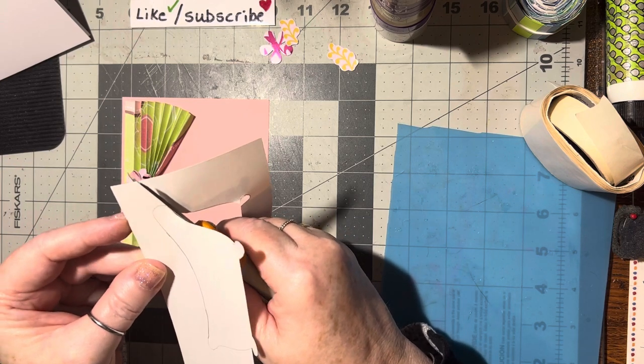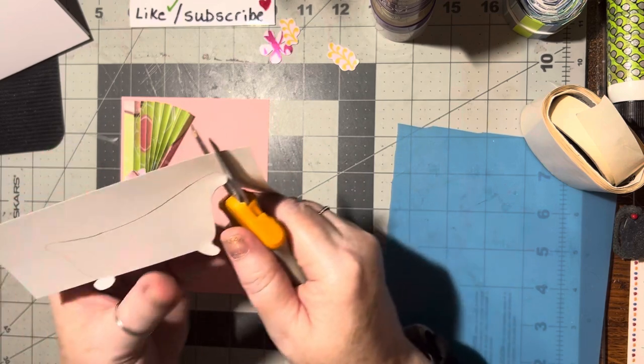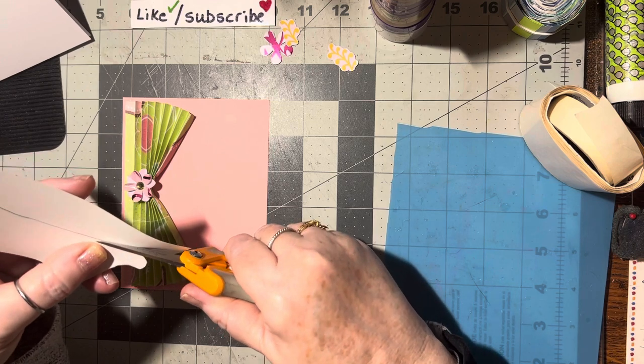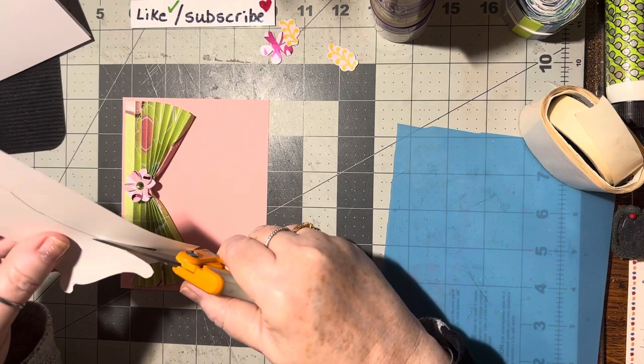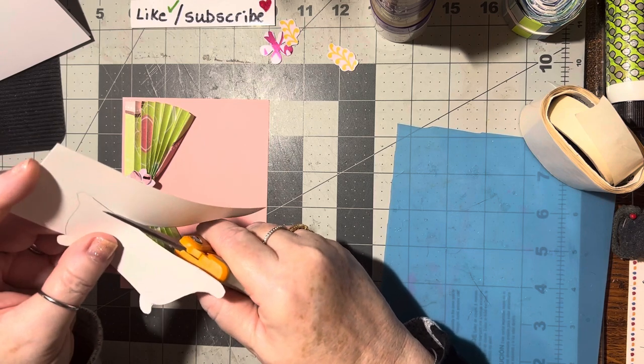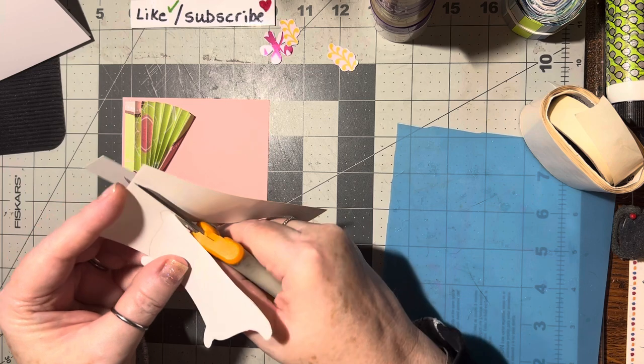I was thinking — how many times a year would I really use a bathtub pattern? But because I used it in another video, this pattern has still been sitting on my desk waiting to be cut out and filed away in my patterns. Because it's been in view, it's been on my mind.